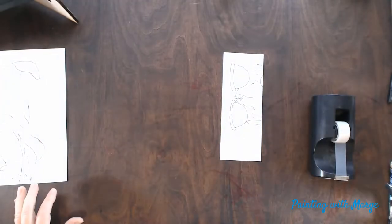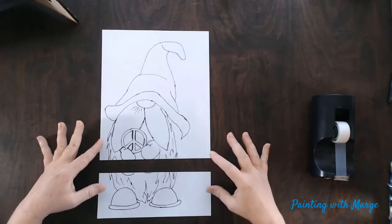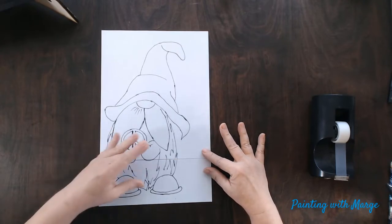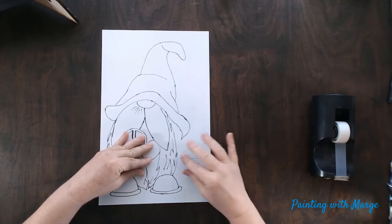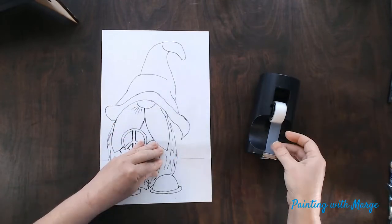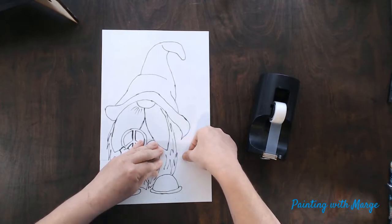The larger the image that you print, the more pieces you will end up with, and you will just put them together like a jigsaw puzzle prior to taping. In this case it was simple because I only had two pieces to deal with. I am lining them up and then using my tape to tape the edges together.